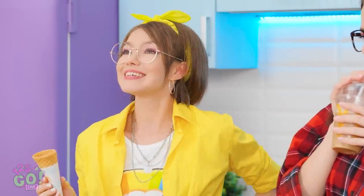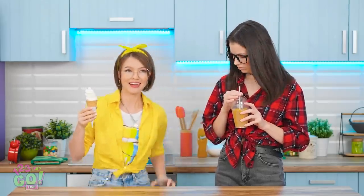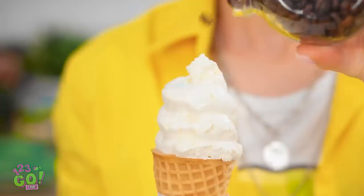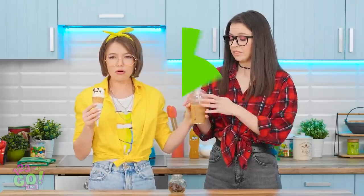One ice cream, please! That sure was fast! I wanted to try one more thing — with coffee beans! They've gotta taste good, right? I don't know — bon appetit! Mmm. A little bitter… it sounded good, at least. Trial and error, I guess.